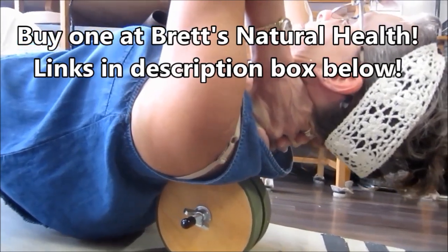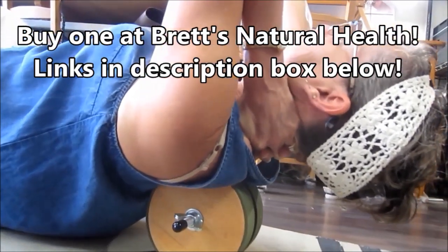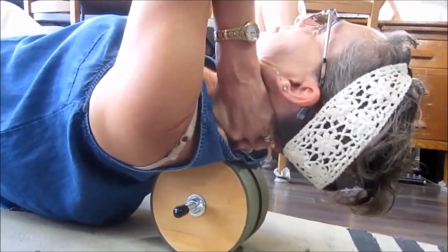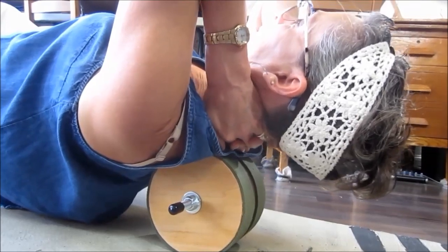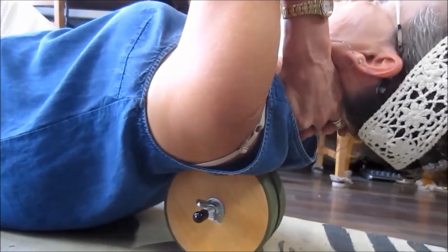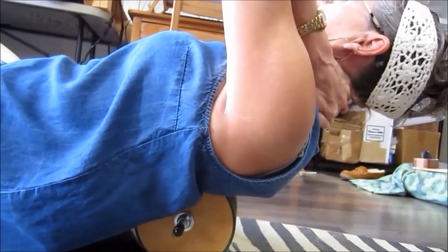These wood rollers are very sturdy — they're not going to ever break. It feels good. There's more gristly stuff too.